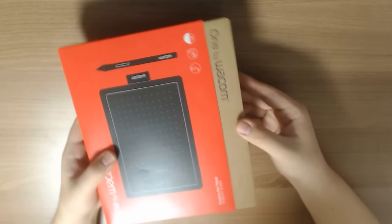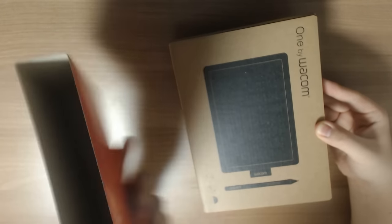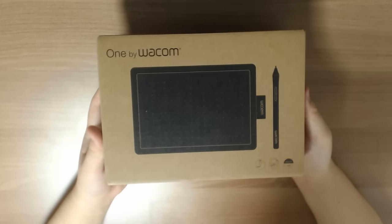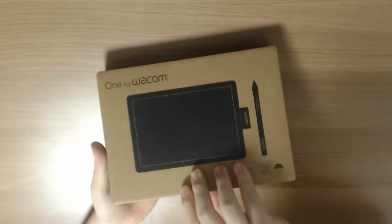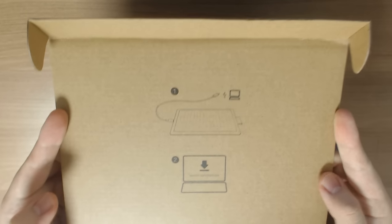This is my second Wacom tablet other than the CTL480. I've used the CTL480 ever since I began playing osu. Two weeks into the game I decided I wanted to get a tablet, so I ordered the CTL480 on Amazon, which was about three years ago. I used it for about a year, and then I started to look at other tablets like the XP-Pen G430, G540, Gaomon S56K, and even the osu tablet.